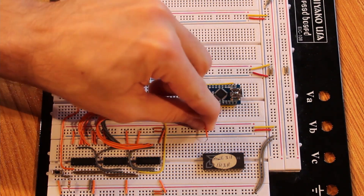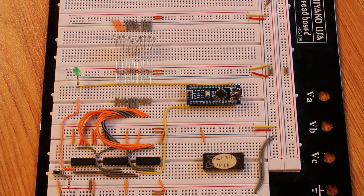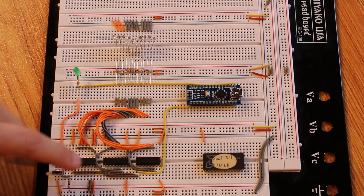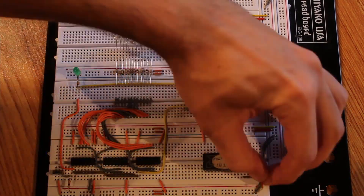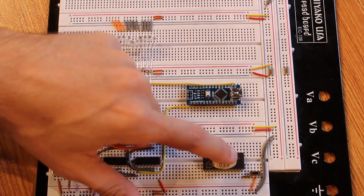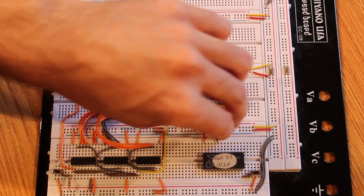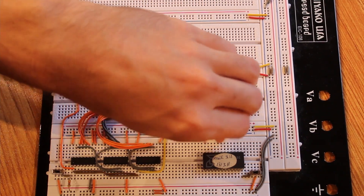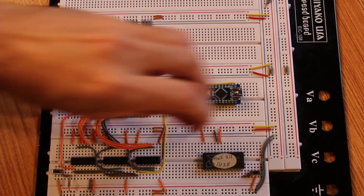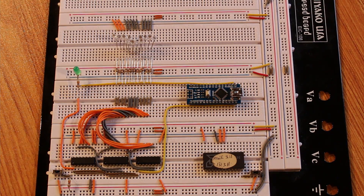First things first for the ROM chip — let's hook up VCC and ground. VCC is pin 24 and ground is pin 12, but I'm putting pin 12 on a toggle switch so I can check operation without the ROM chip powered up. This ROM chip has three control pins: G1, G2, and G3 on pins 20, 19, and 18. G1 is active low so we pull G1 low, and G2 and G3 high, for the ROM chip to be outputting data.